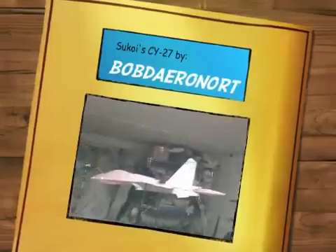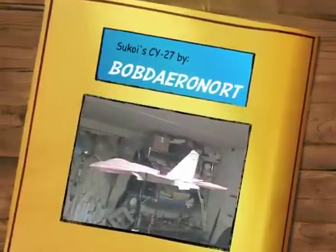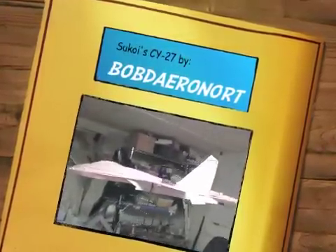Anyway, I just thought you might like to see a work in progress, and hopefully this will be all sorted out and ready to go here.